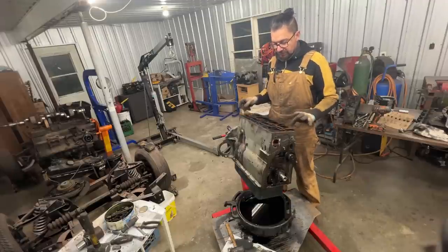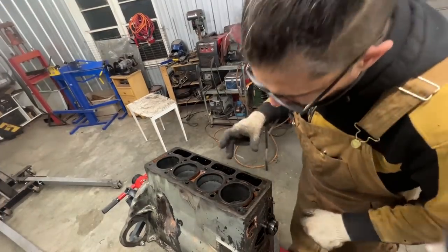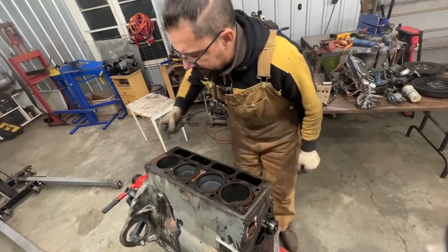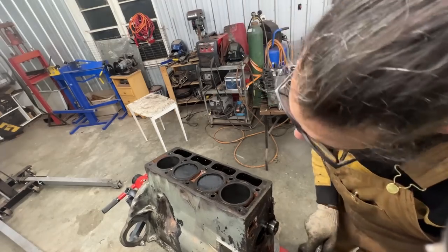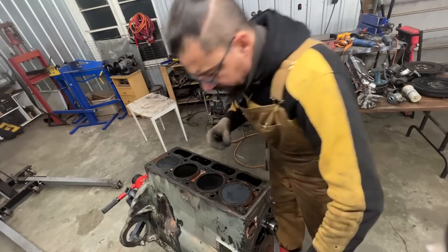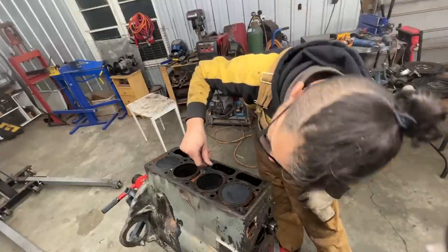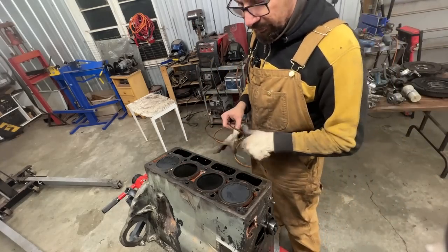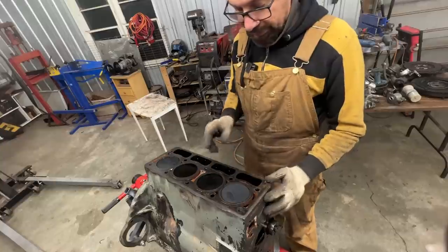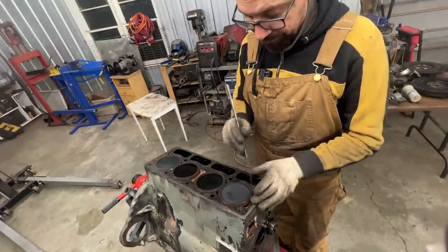This doesn't look like the original gasket, which means this engine has been rebuilt once before. There we go — the head is off, and this is where all the horses live. The cylinders don't look bad. I don't feel a ridge on top — it's just carbon — which is a good sign. Hopefully we'll be able to save those pistons and liners.